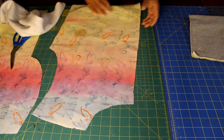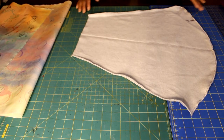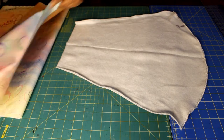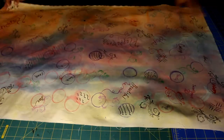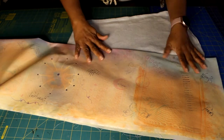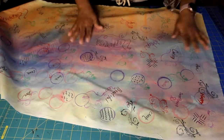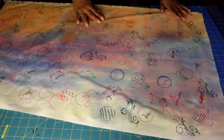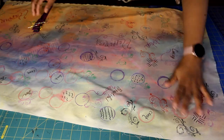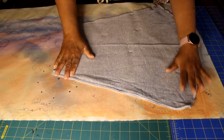Attach the second panel to the wrong side of the sweatshirt. Now it's time to cut out the sleeves. To center a print on the sleeve, fold the fabric in half right sides facing, and place the fold right at the center crease line of the sleeve. Unfold it, pin it in place, then turn it over to use the sweatshirt as your pattern and cut it out.